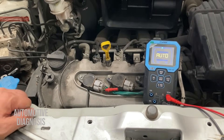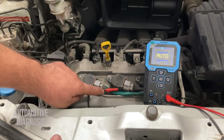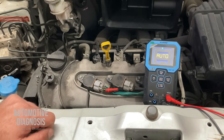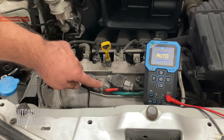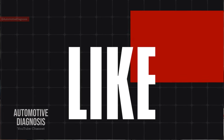Hey everyone, welcome back. In this video we're going to have a look at the testing procedure on this ignition coil with three wires, which is used on this Suzuki Alto. The testing procedure is normally very similar to other cars with a three-wire ignition coil. I'm going to explain the differences between these ignition coils and the ones that normally come with two wires, and we'll look at the wiring diagram and use the oscilloscope to diagnose this one.